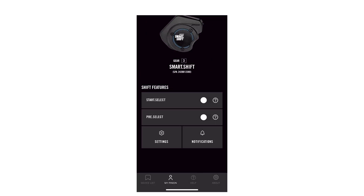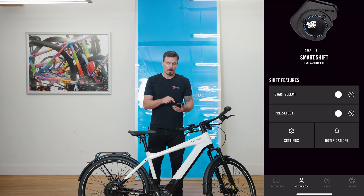Now that you're on the home screen of the SmartShift app, you can see there are a couple of sliders here to select different functions. There's Start Select and Pre-Select. You can also see there's a Settings and Notifications button.